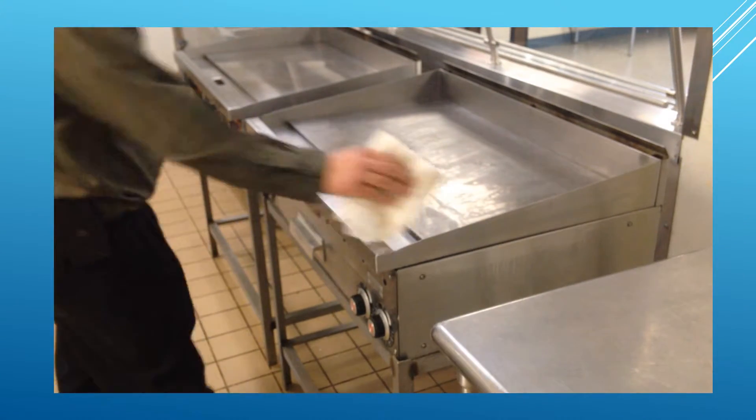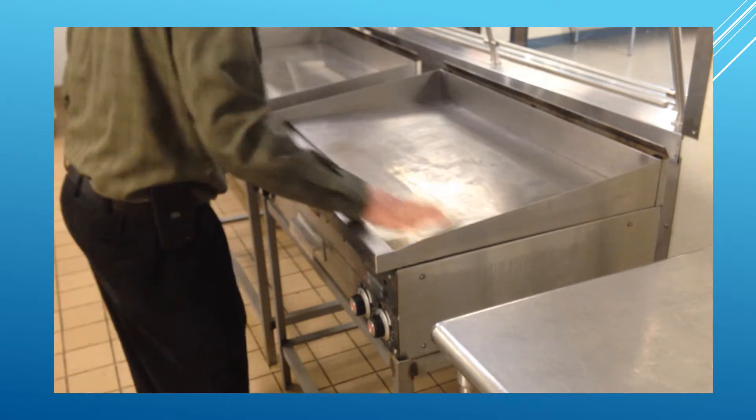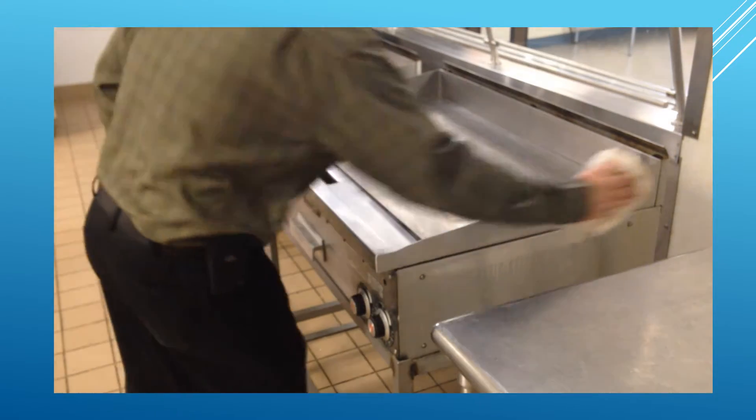Wipe the grill surface, chute, and exterior areas with a damp, disposable towel.